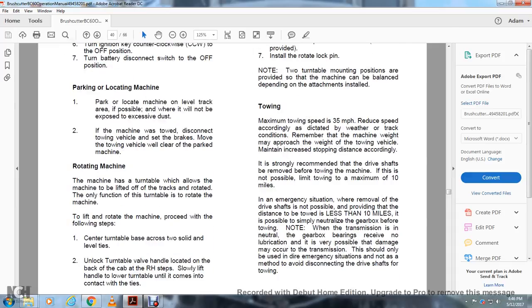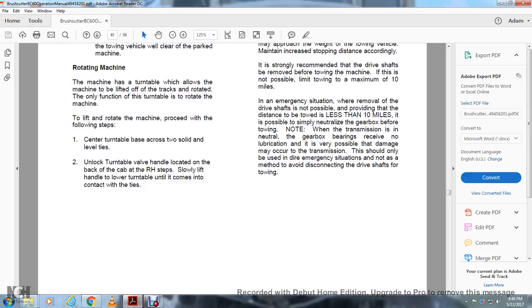Towing: Maximum towing speed is 35 miles per hour; reduce speed according to weather and track conditions. Remember the machine weight may approach the weight of the towing vehicle, which may increase stopping distance. It is strongly recommended that the drive shaft be removed before towing. If not possible, limit towing to a maximum of 10 miles. In an emergency situation where drive shaft removal is not possible and the distance towed is less than 10 miles, it is possible to simply neutralize the gearbox before towing. Note that when the transmission is in neutral, bearings receive no lubrication and damage may occur. This should be used only in emergency situations, not as a method to avoid disconnecting drive shafts.